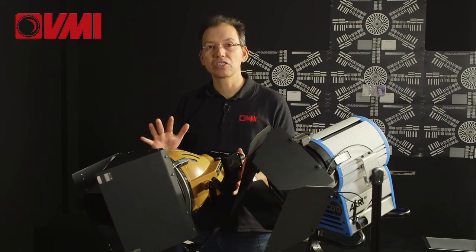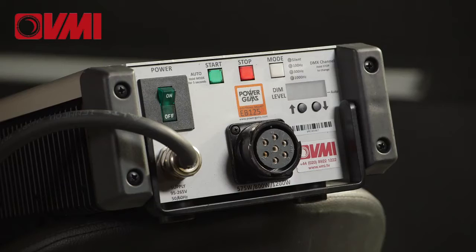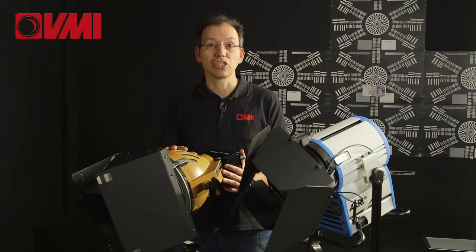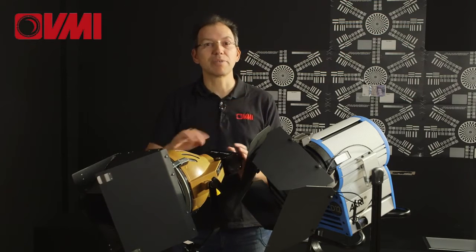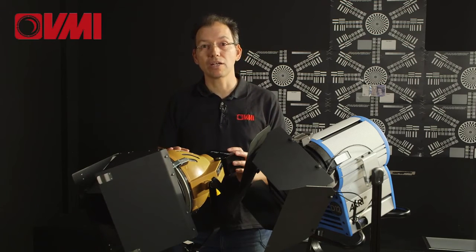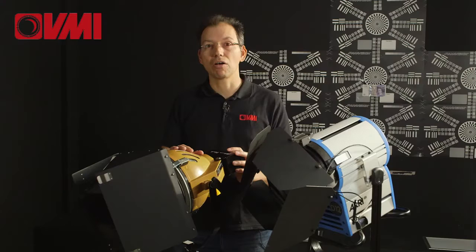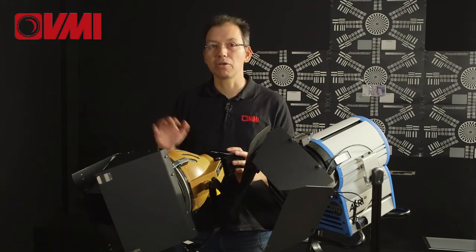Photon Beard have taken conventional light housing and fitted it with a 1.2K HMI filament. When you use HMIs you need to have a ballast, and we are using this with a high-speed ballast which is near silent — which is evident because you can't hear it; there's one on next to me. It's a nice punchy light which is being punched through a quarter silk, and these are equally at home bouncing off 4x4 polys.